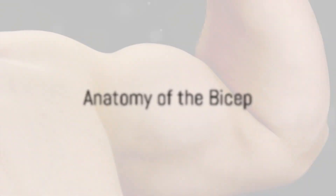First, grasp the anatomy of the bicep — it's not just about how much you lift. The bicep is not a single entity; it's a complex structure composed of two primary muscle groups, the biceps brachii and the brachialis. To truly understand the power and potential of your biceps, it's crucial to understand these two muscle groups.